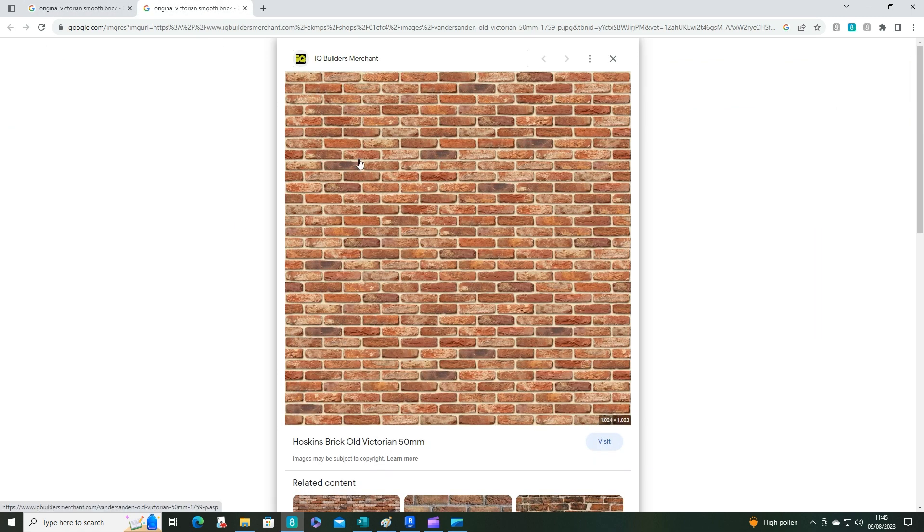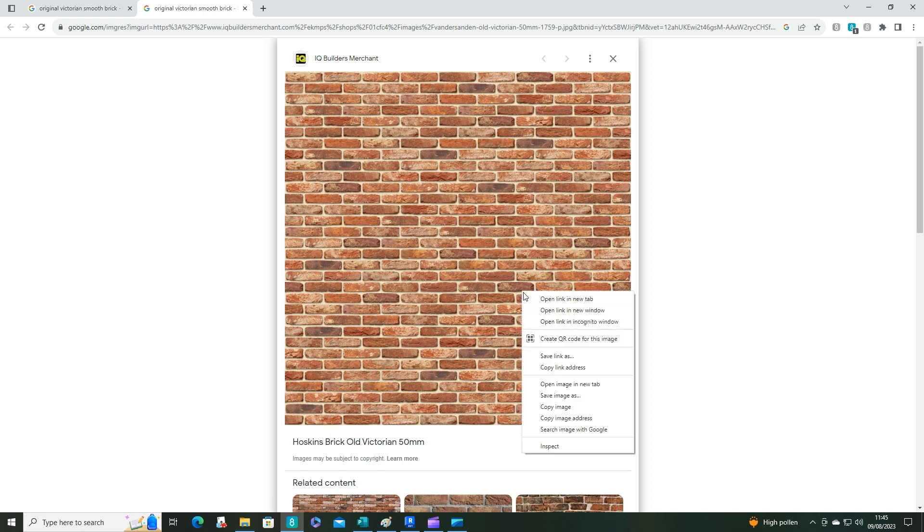Ideally you want one without shadows on it as well. I'm going to open this one in a new tab and have a good look at it — yeah, that looks like a really nice neat tidy one. This one even has the benefit that it's already cut along the joints on all four sides, which saves a little job. Now I'm going to right-click on that and copy the image.